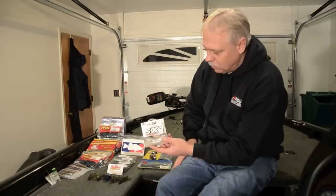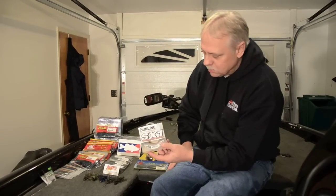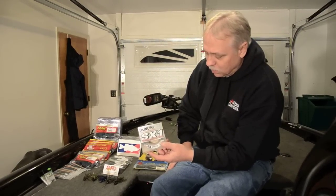And as you've seen on my video, I've been throwing all these baits on this Sunline SX-1. That's a real good line — I really like that.